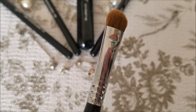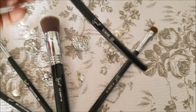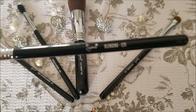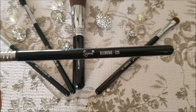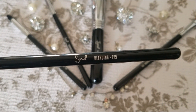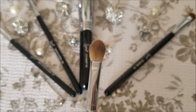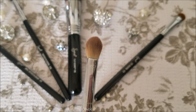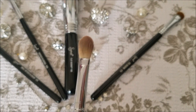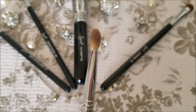The next brush is different. It feels very easy to use. Sorry guys, this brush is not clean — I have used it and have not washed it, so I am sorry for that.